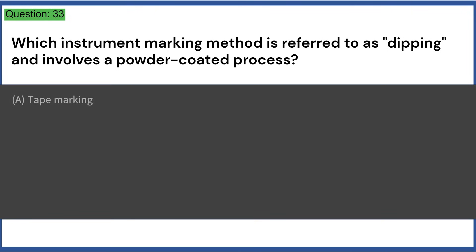Which instrument marking method is referred to as 'dipping' and involves a powder-coated process? a) tape marking, b) laser etching, c) fused nylon, d) dot peen system. Answer: C, fused nylon.